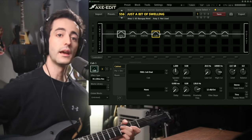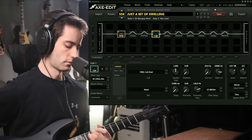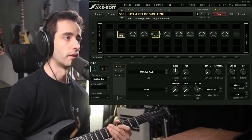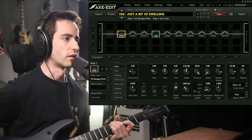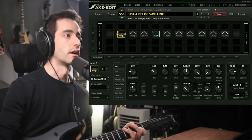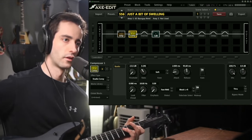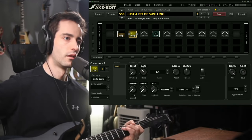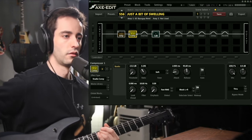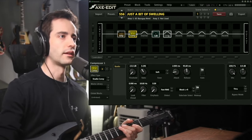I grabbed my Stormbender here and with the DI it's just a DI — nothing special. I've got an amp and a cab going: it's a 1x6 oval, the default cab, and a 65 Bassman. This is just a clean guitar tone, no secrets there. The only thing that's kind of special is I compress it after the amp, because I like to be able to dig into the amp for gain, but I still want it compressed. It's kind of like using the amp more as a distortion pedal — just a way I like to gain stage it.